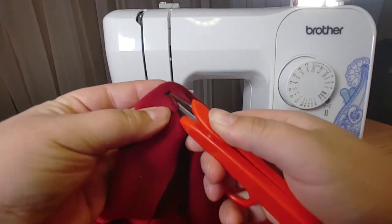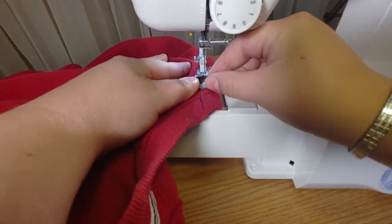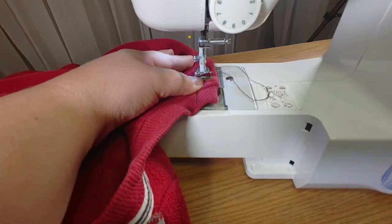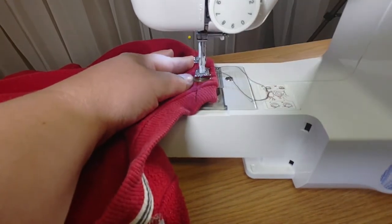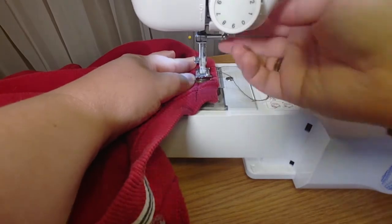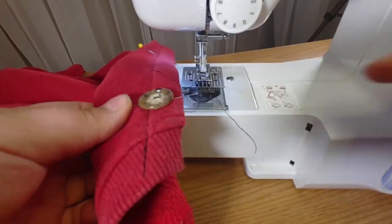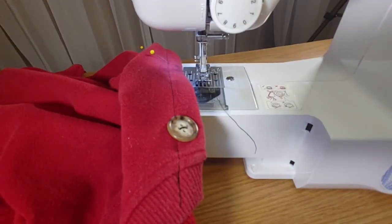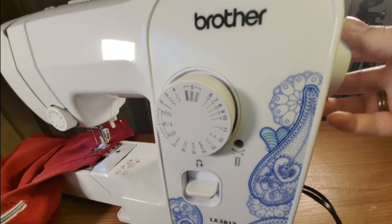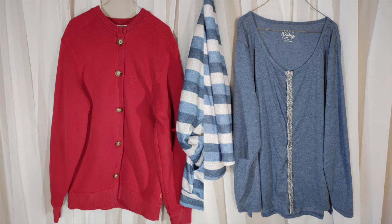We can also use the sewing machine to put on the buttons. Set your sewing machine to a zigzag stitch that is very short so that the machine will not move forward as it goes from side to side. Maneuver onto one of your pin markers and place the button underneath the presser foot. Align the holes of the button so that the needle will go down into each hole as it goes side to side. Make sure that you are using your hand knob on the side of the sewing machine rather than the foot pedal for this step. Once you have the buttons done, you are all finished and can enjoy your new upcycled fashion statement.